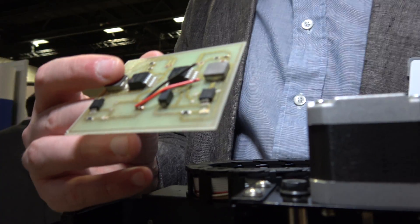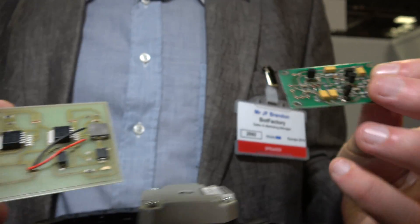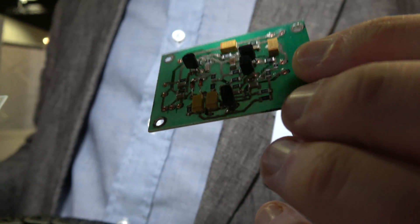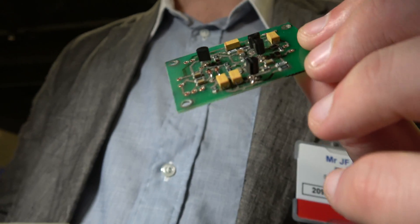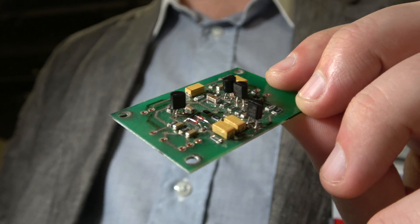It's a power supply that I made. Here's another design — this is a signal processor. It's basically an analog circuit, actually for a guitar pedal to change the sound of a guitar.